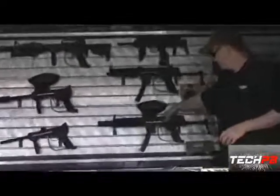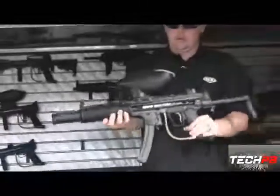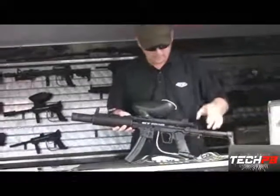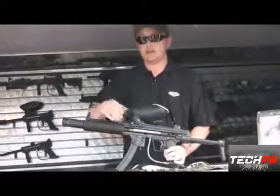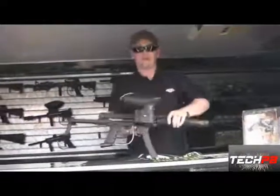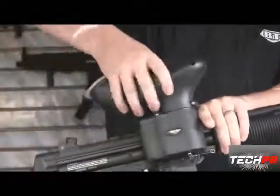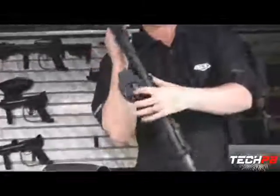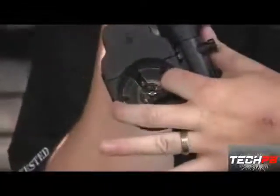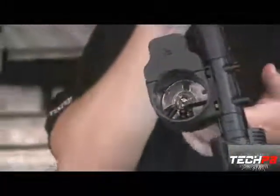Another new marker is the BT Delta — and this is the Delta Elite, the big brother. First thing, you've got your electronic grip, so you get high rates of fire. To keep up with that, you have BT's new Rip Clip — it's an electronically powered, sound-activated loader. It takes your wide-mouth A5-style cyclone feed and it's a spring-loaded drive system, very similar to Halo. It's Halo technology inside, so it can keep up with your high rates of fire with the e-grip.